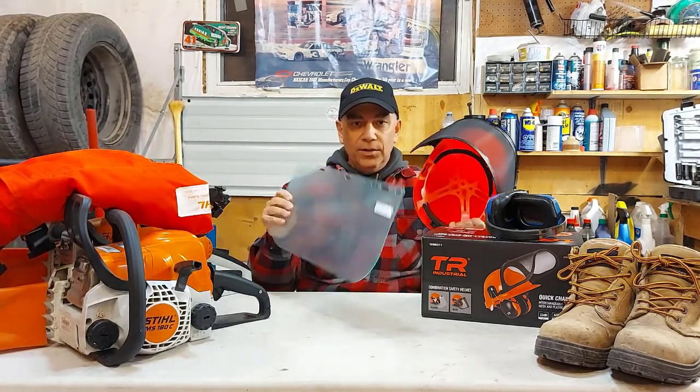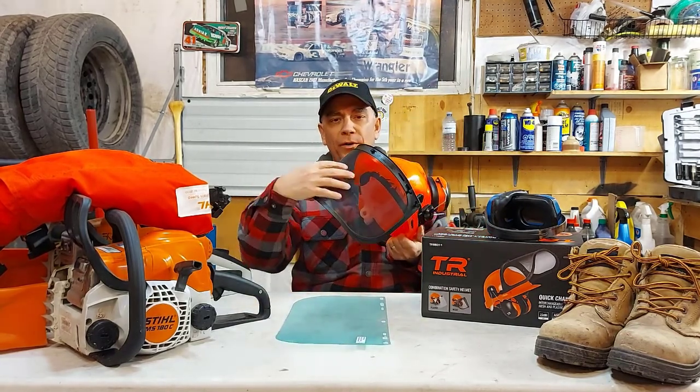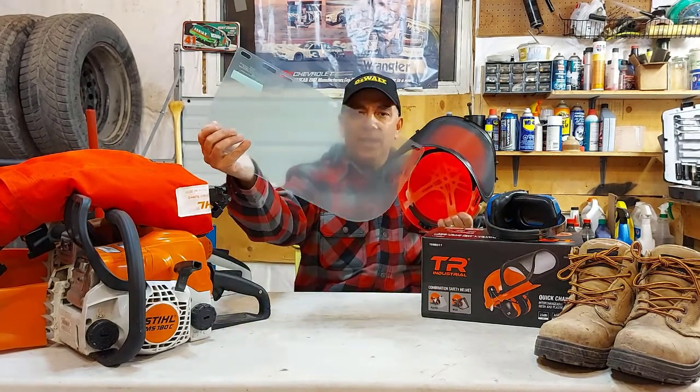It also comes with a clear shield. I think I'd much rather prefer the open mesh, but at least you have a choice — you can put on the clear one that has a protective film on it, or you can use the mesh shield.